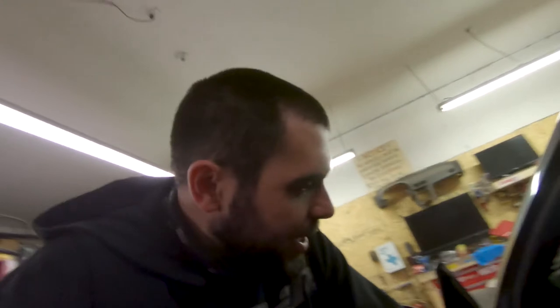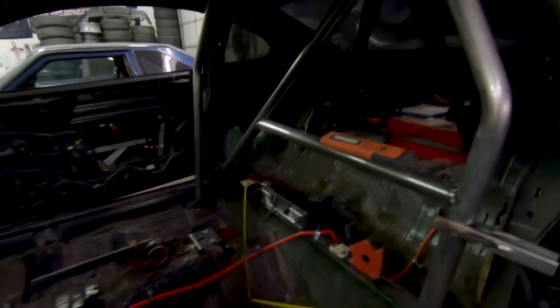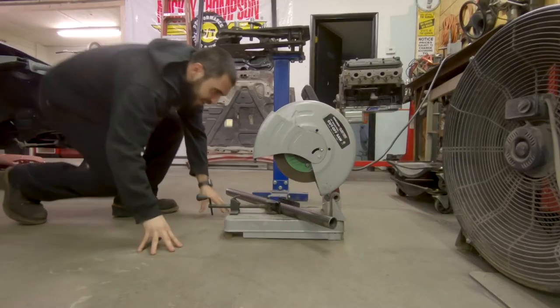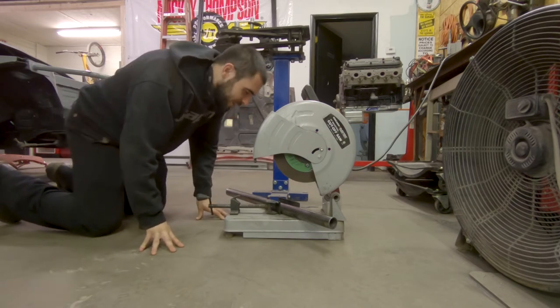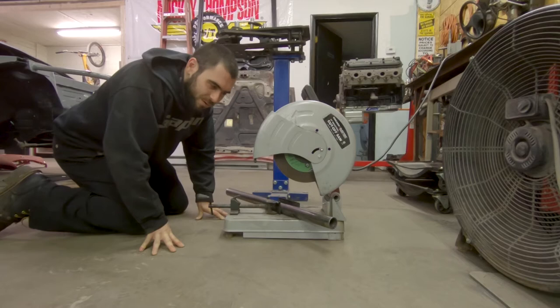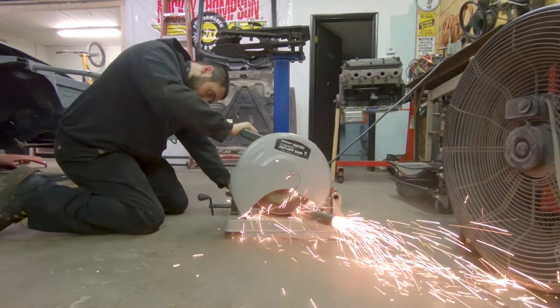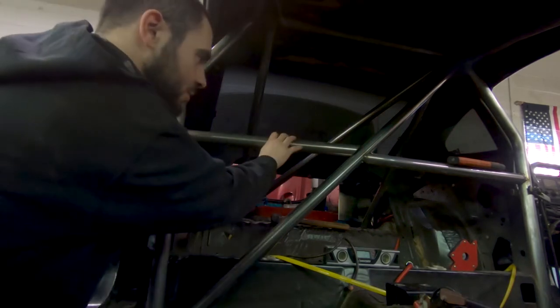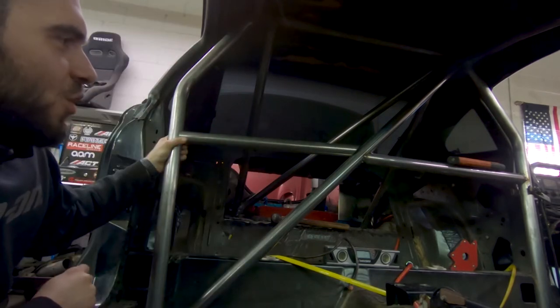I think it's day five. I need to get the passenger-side harness bar put in, possibly the dash bar, maybe door bars — I only have about five hours today. The driver's side harness bar is tacked in, and I'm about to make the passenger side. I'm noticing everything's at 45 degrees, which is probably a good thing, so I'm going to cut this other side at about 45 and then fit it up there to see how much more I need to cut.